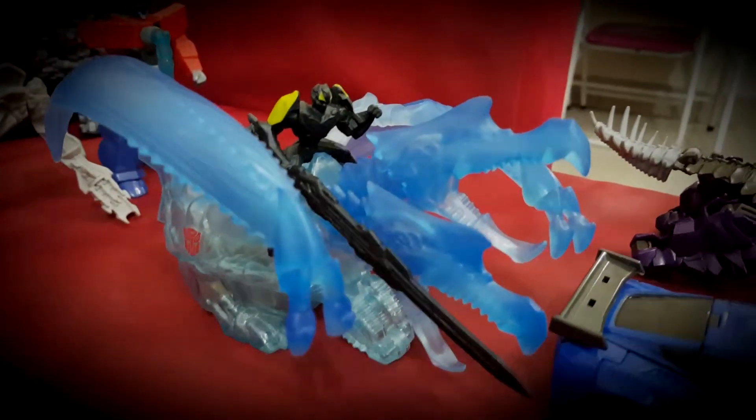That's my Power Punch Lockdown. That's my Dino Spark. That's my Dino Spark Bumblebee and Stray.